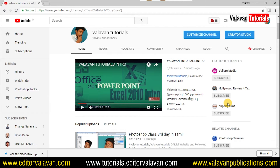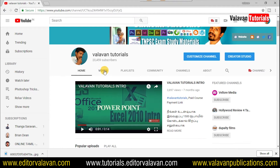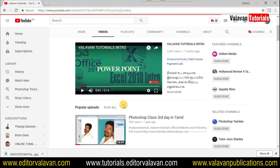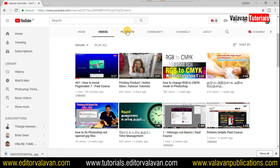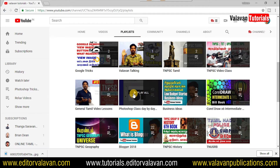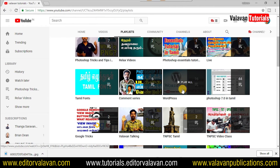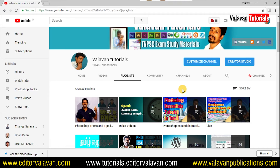If you want to watch the video, you will see the video. Please click on the playlist. Please click on the links to download. If you want to watch this video and have any links to our videos.